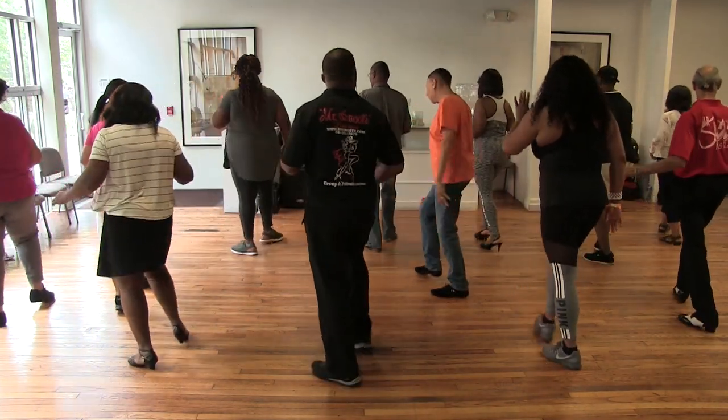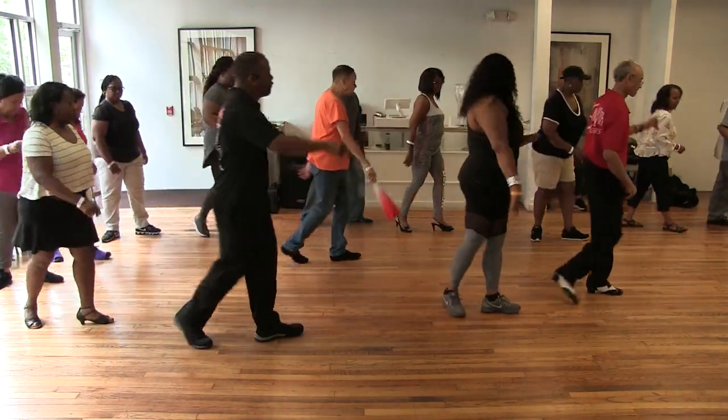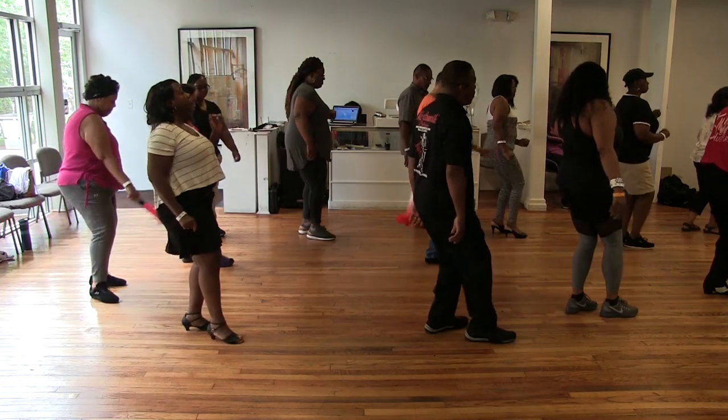And cha-cha. Left back, side over, step behind with the left, turn. Walk it up — left, left, right, right. Stop, walk it back.